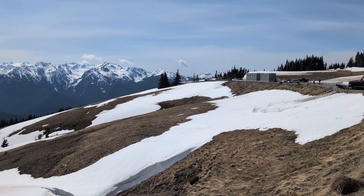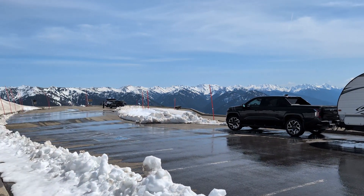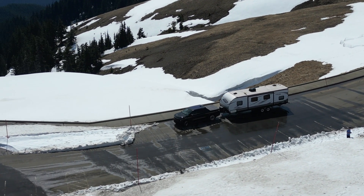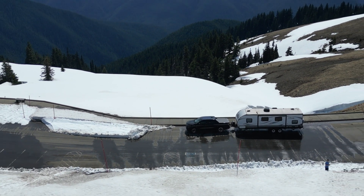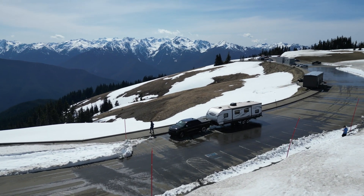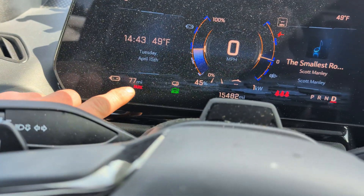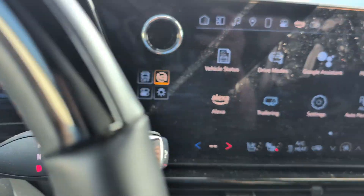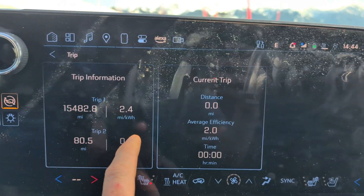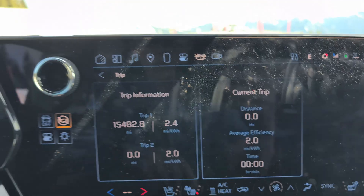Hurricane Ridge is a great spot to visit if you're in Washington State. We're now ready to head back down. The range display shows 77 miles remaining based on current consumption at 45% battery — not enough to get home on current trajectory. Trip one shows 80.5 miles at 0.7 miles per kilowatt hour for the climb. I'll reset trip two to track the descent separately.